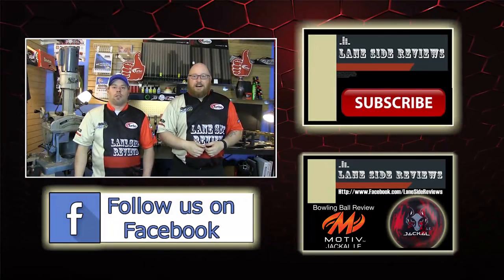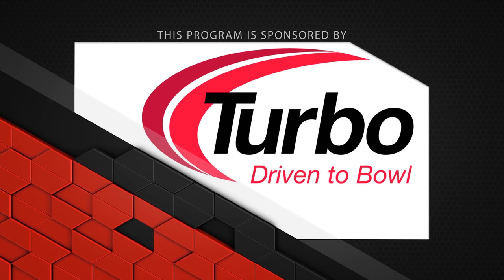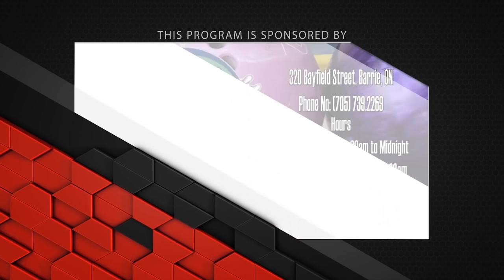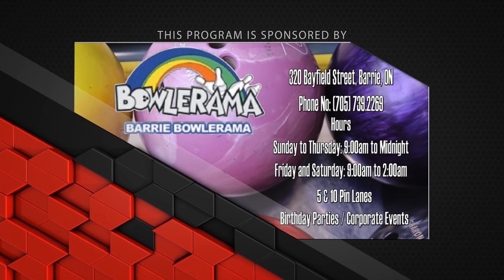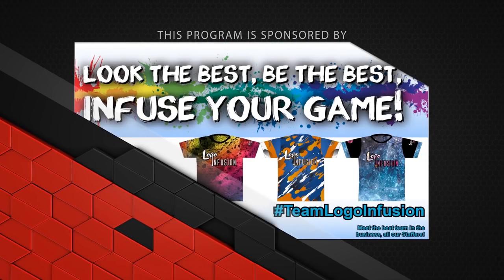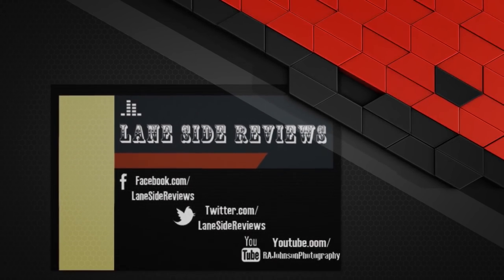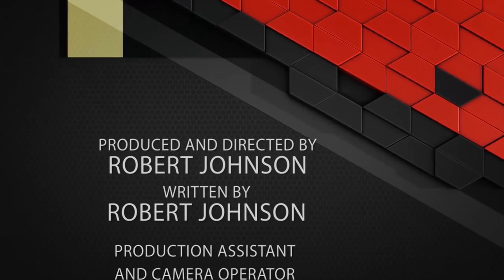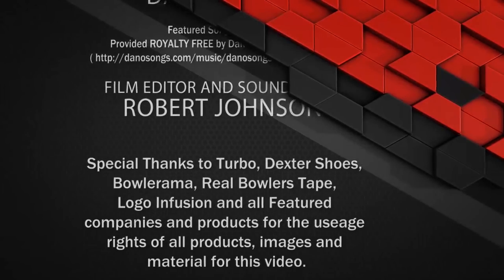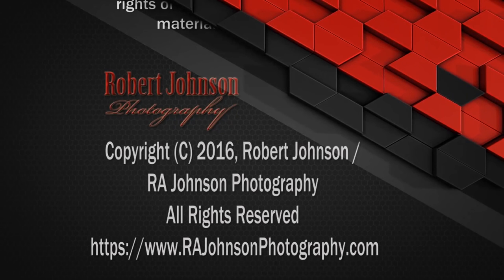Until next time, we'll see you lane side. This program is sponsored by Turbo — Driven to Bowl — for all the Quad 2 inserts and interchangeable thumbs used in our videos. Coaches know where to get the best training aids from Eileen's Bowling Buddy — use code Laneside and save today. Bowlerama Barry for all the lanes we bowl on for birthday parties and corporate events. Real Bowlers Tape — no residue, easy removal, the real bowler's choice. And Logo Infusion — look the best, be the best, infuse your game.